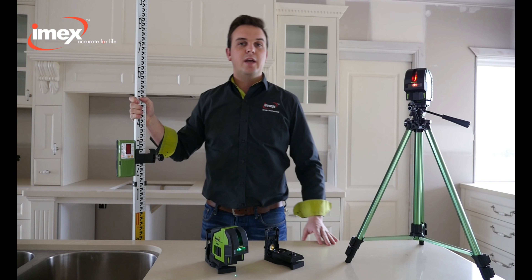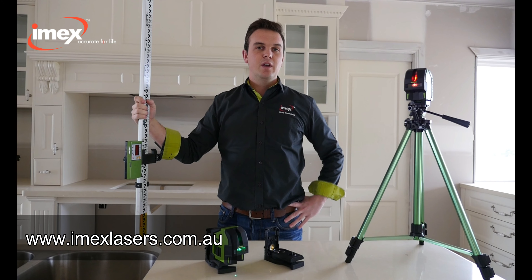If you need more information or have any questions about the LX-22, visit our website.